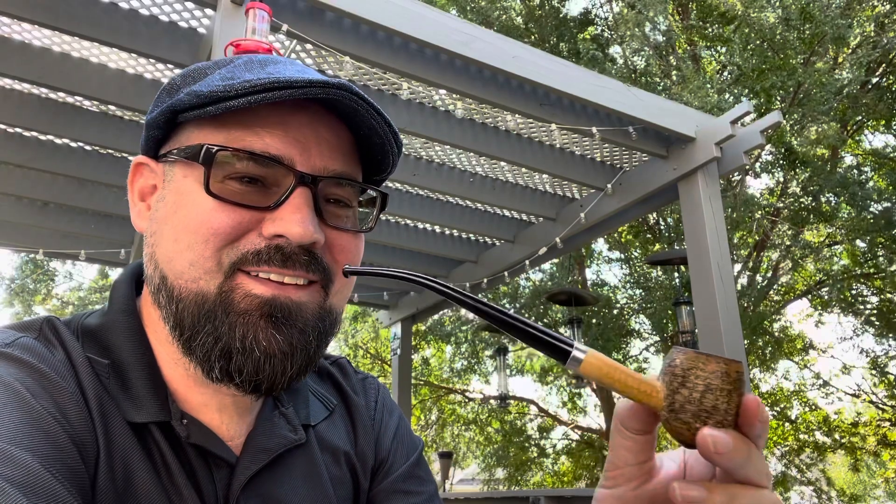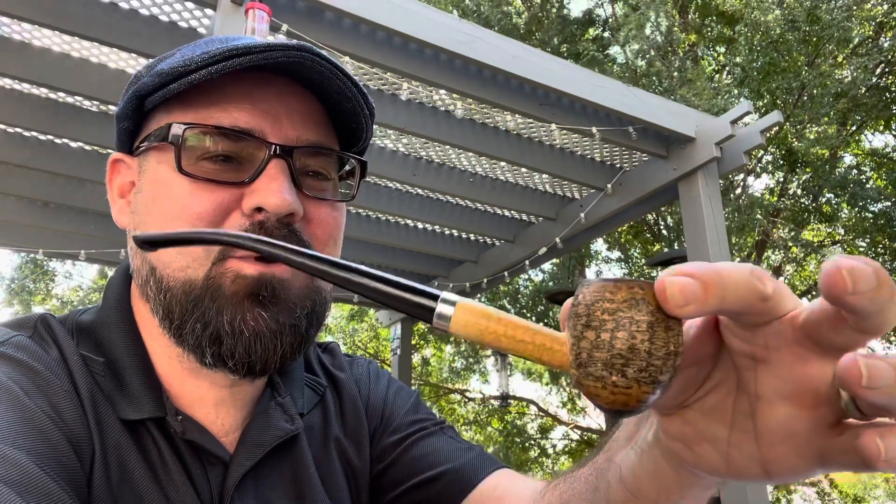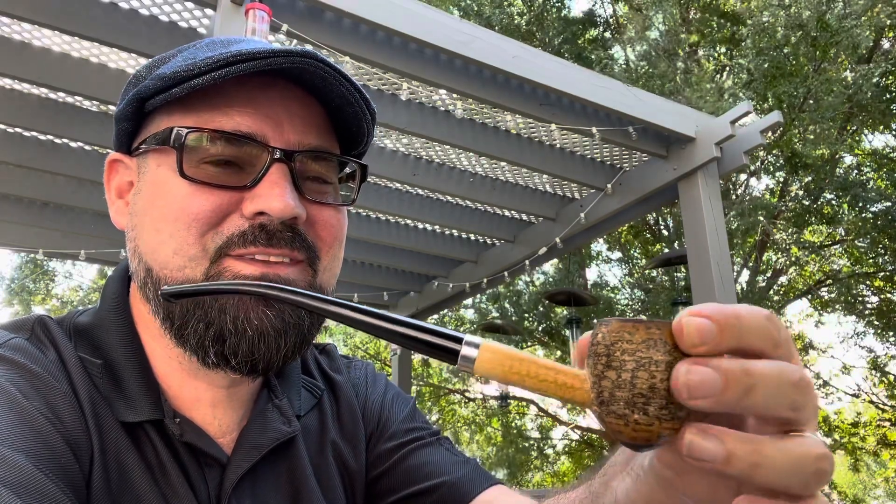So this story begins with this pipe — and you will see me smoking this pipe often. This is the Missouri Meerschaum Cobbet Shire pipe. I love this little acorn bowl, and I smoke this all the time.